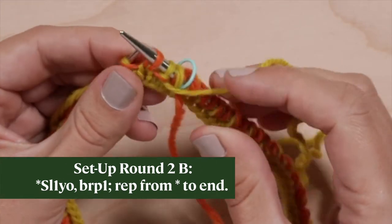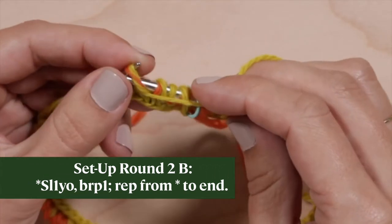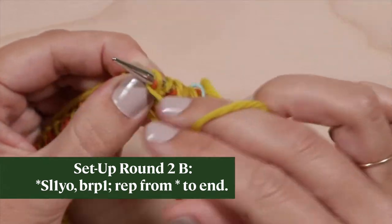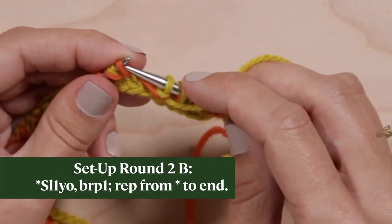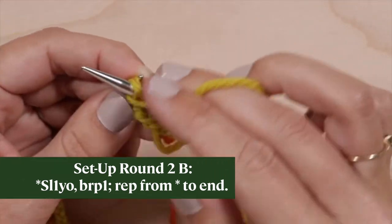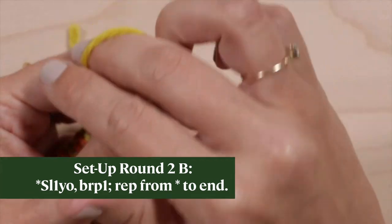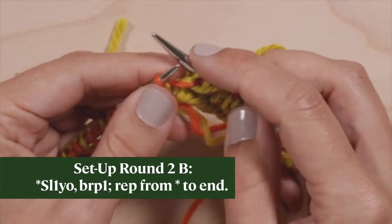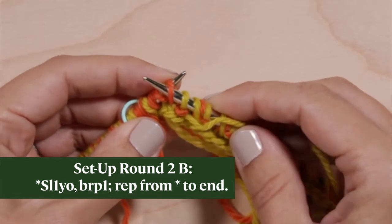With the yarn in front, slip the next stitch purlwise. Bring the yarn over the right needle, over the slip stitch, and then between the needles to the front, ready to brioche purl the next stitch. Brioche purl the next stitch, which means to purl the stitch slipped in the previous round together with its yarn over. Now repeat these two stitches: slip one yarn over, brioche purl, slip one yarn over, brioche purl, to the end of the round, ending with a brioche purl and dropping color B to the front of the work.